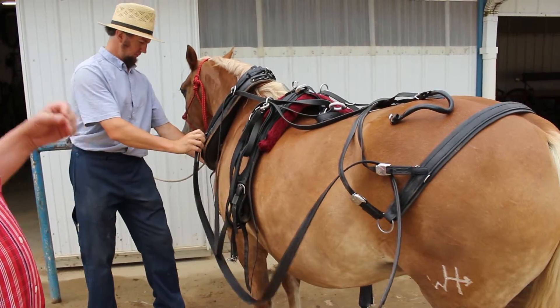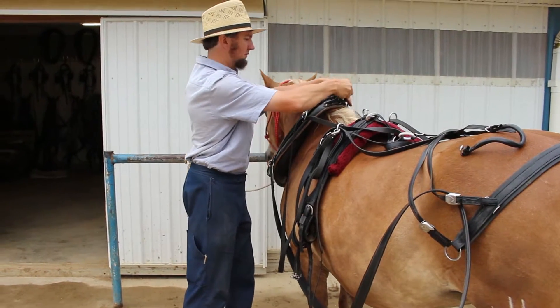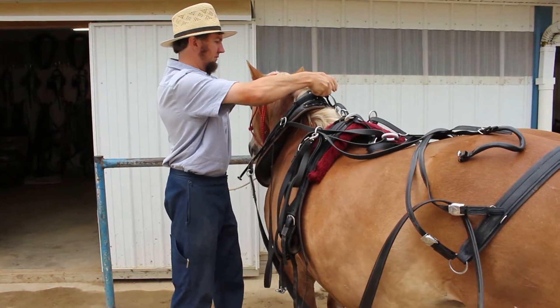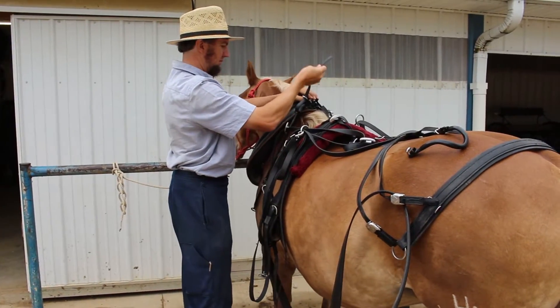You can't be spending an hour untangling everything. You have to put it on the rack and take it off the rack in an organized fashion so you can do it day after day after day efficiently.